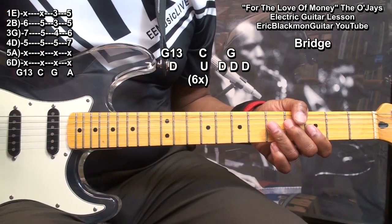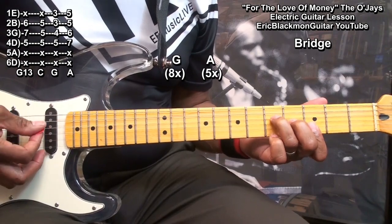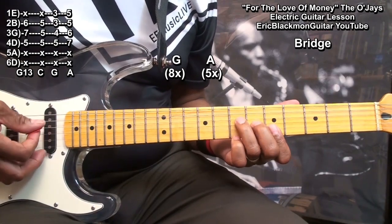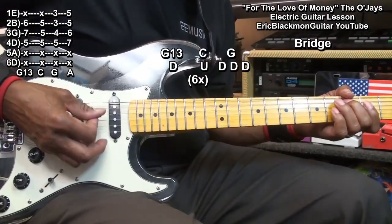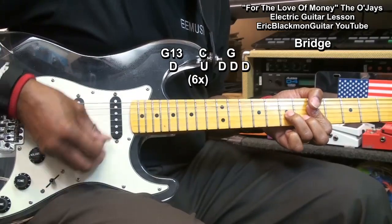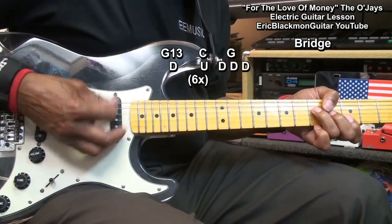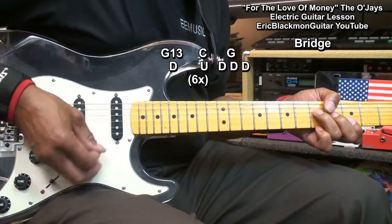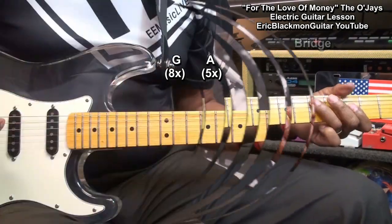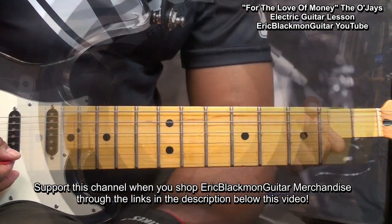We're going to do that six times, and then we're going to go to our G chord — play it eight times. And then our A chord five times. After that, we'll go back into the second picking pattern and we'll finish out the song.